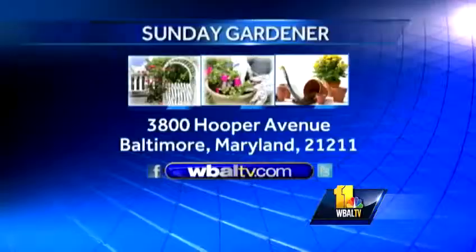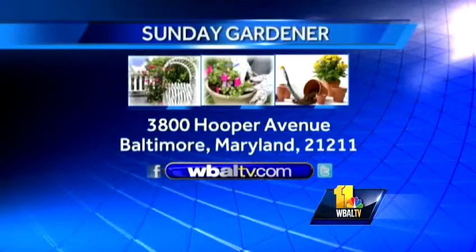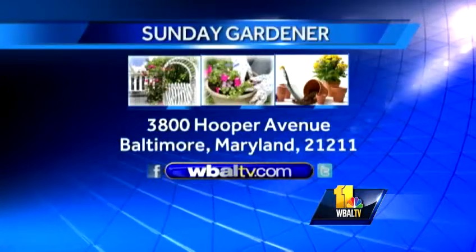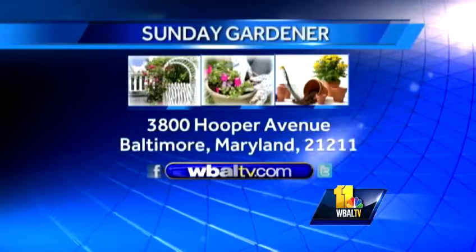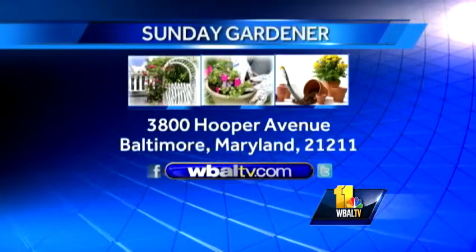A great little idea or two for your garden, giving a little more variety to your hanging baskets — because there are some beautiful arrangements out there, and I like the fact that somebody else has done all the work. We're cheating a little bit again. On next Sunday's Gardener we'll talk about your garden — we'll see you then. If you have a gardening question, you can send it to Sunday Gardener, WBAL-TV, 3800 Hooper Avenue, Baltimore, Maryland 21211, or go to our website at wbaltv.com.